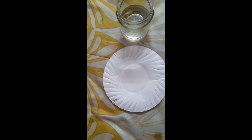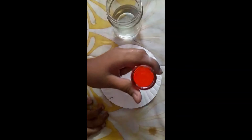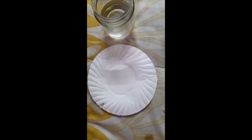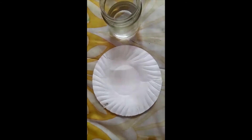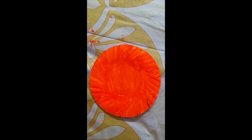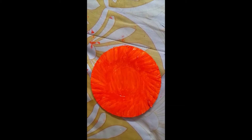Next, take a paper plate. Now I am going to take fluorescent orange and take a paint brush. I will paint it fluorescent orange and show you. Now I am finished painting it fluorescent orange.